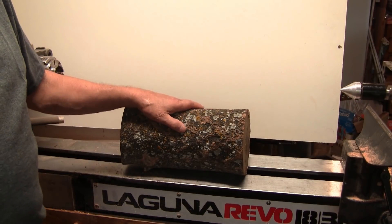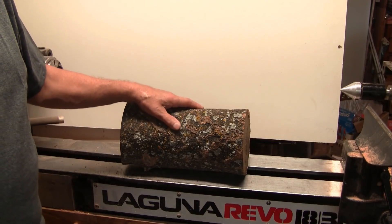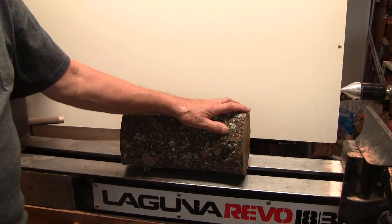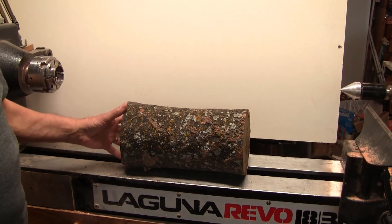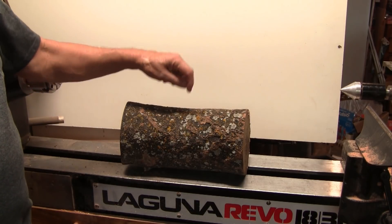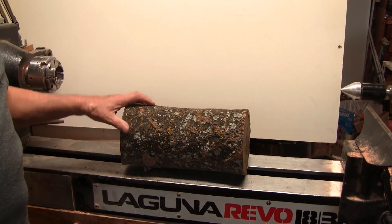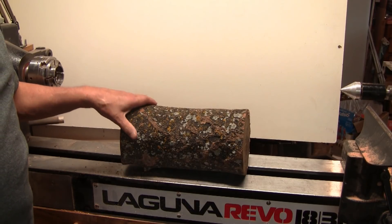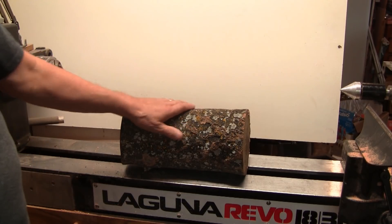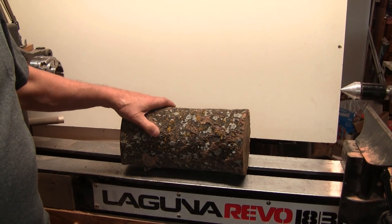This is a piece of Hackberry that viewer Tim from California sent me. That was very kind of him and much appreciated. It's about twelve and a half inches long and it's kind of oval shaped, about six by seven depending on where you measure it. I'm going to cut it in half and turn this half. I think I know what I'm going to try to make, but as always that's subject to change. So let's get this cut in half, get it mounted up, and we'll start making a somewhat simple turning.